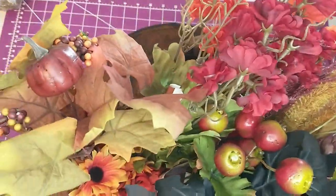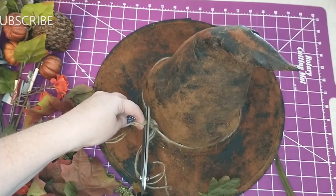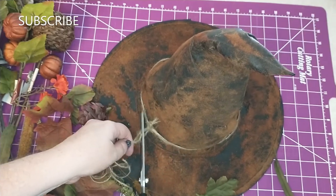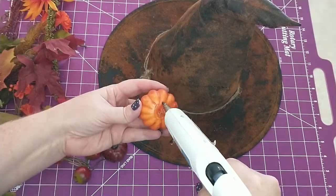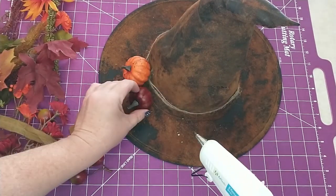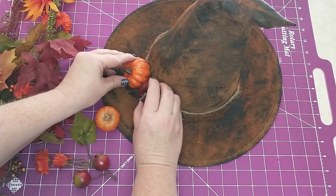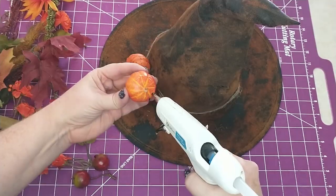I'm going to start adding different types of floral on the side of the hat using florals I got from Dollar Tree. I'm cutting off the ends of the twine, then I'm going to start taking the different embellishments and floral and glue them to the hat the way that I want them. I'm starting with the pumpkins and then adding different leaves and flowers.